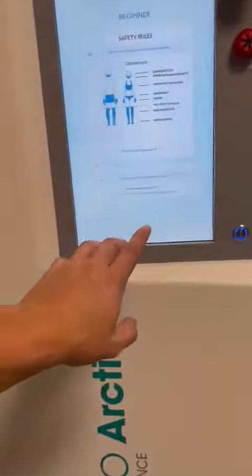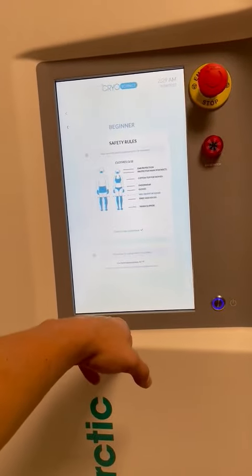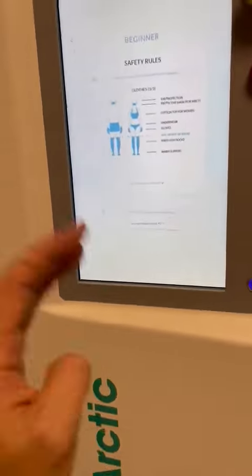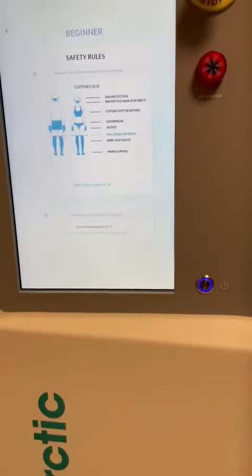Something to note for your first session of the day: it's going to take a bit to start cooling down. Especially the longer run you have, the longer it's going to take to start cooling. So don't freak out if you start in the 30th second and it's not going down. Give it a little bit longer and make sure.